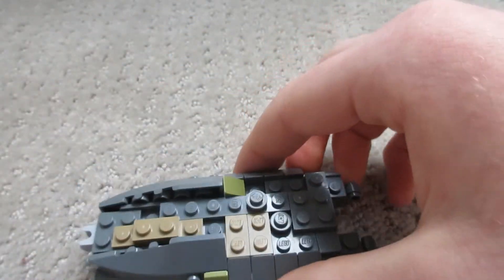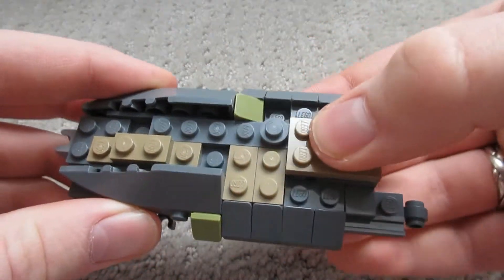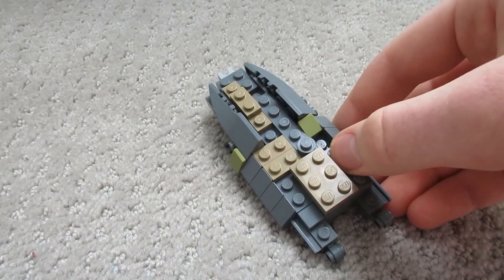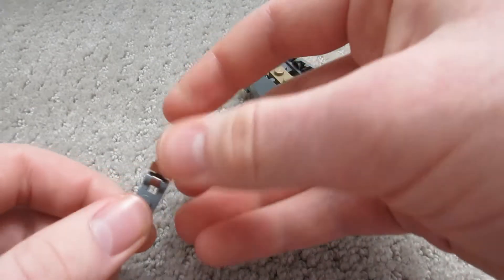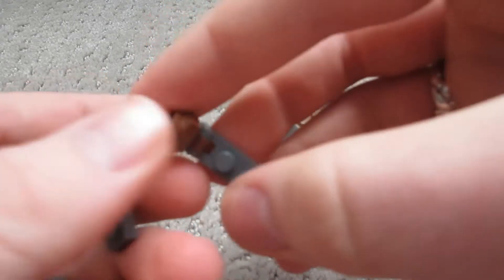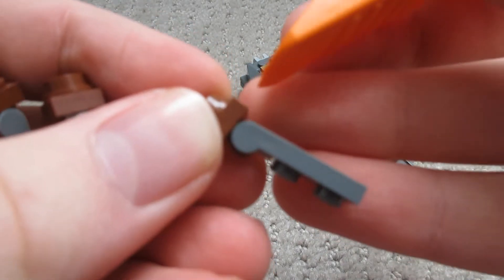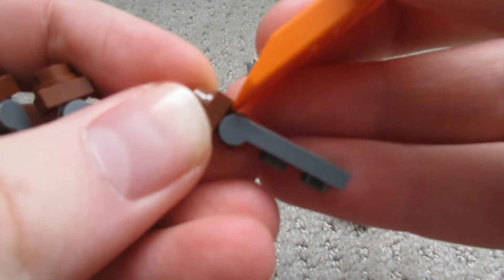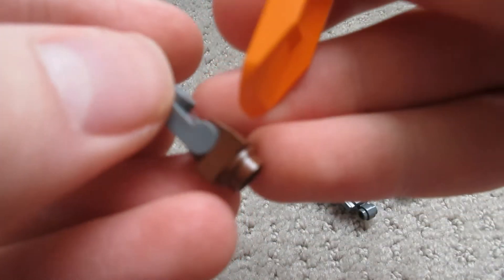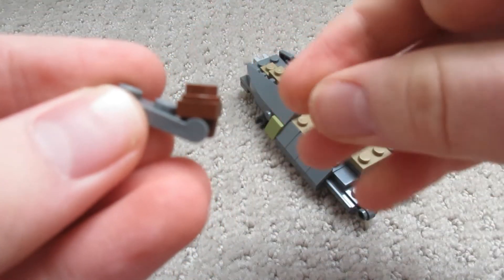Next we've got two tiles — we want to put these sideways right here and right here. Next we want to grab this two-by-three tile and put it right there as a support piece. Next we want to grab each of our tree trunk pieces — these are the last of the gray pieces. Each one has a clip and a stud. You'll notice I've got two of these in the new clip type where they've got an indent right here — there's an indent on those two — and two of them are older and do not have this indent. You will need this indent for the trees that are facing up like this.